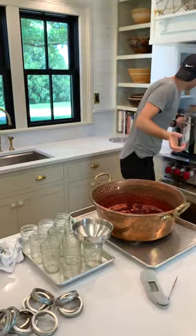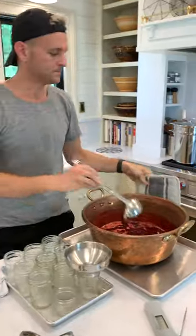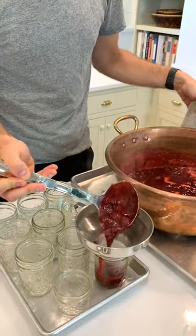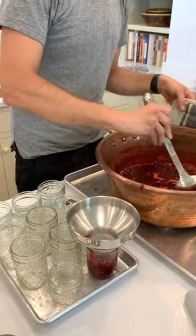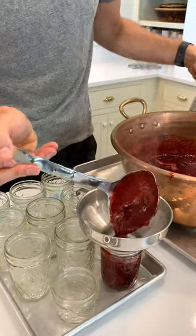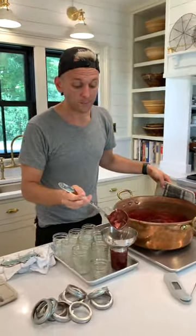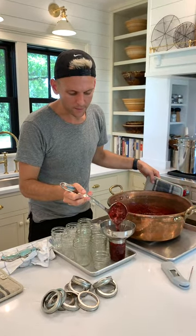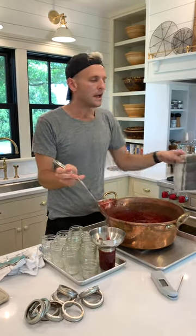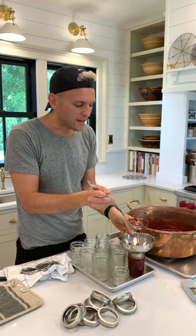Now we're just going to put it in the jars. A funnel makes a huge difference, and a nice wide ladle — there's really no better way to do it. You're going to see that I have some pieces of fruit and some nice liquid to go with it, and it has a nice viscosity. If you want to check how thick yours is or how it's going to be once it's done, you have a plate in the freezer — like a little pie plate. Pull it out once it's cold, put some jam on it — it instantly cools it and you can see how quickly it falls, which gives you your viscosity.